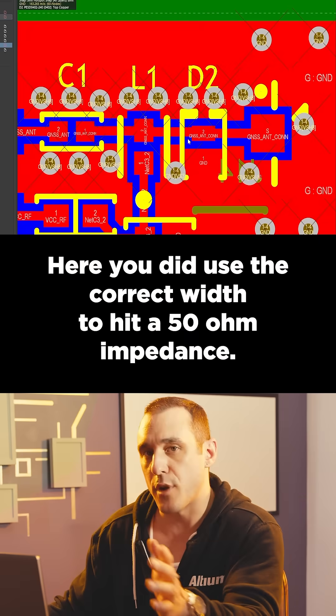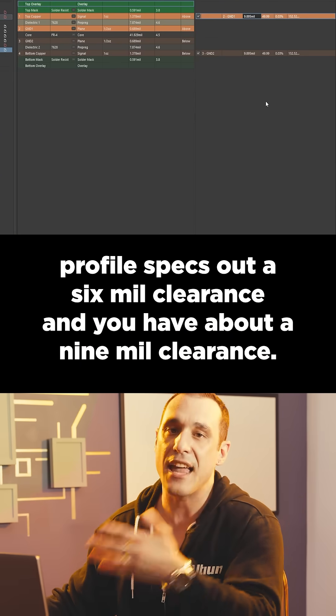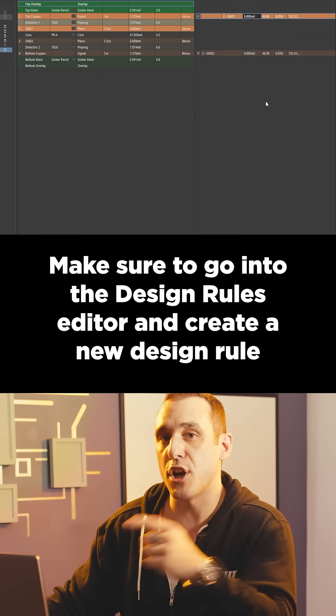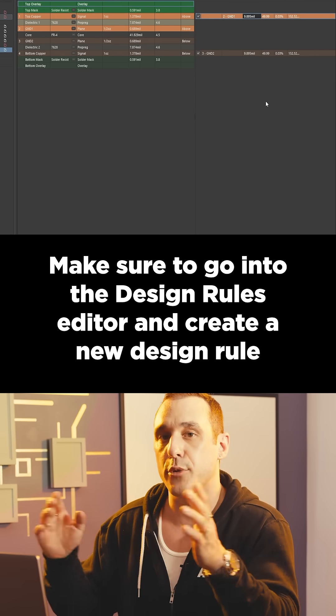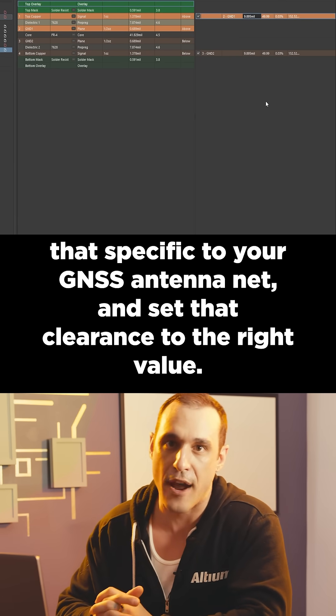Here you did use the correct width to hit a 50 ohm impedance. However, your impedance profile specs out a 6mm clearance, and you have about a 9mm clearance. Make sure to go into the design rules editor and create a new design rule that's specific to your GNSS antenna net and set that clearance to the right value.